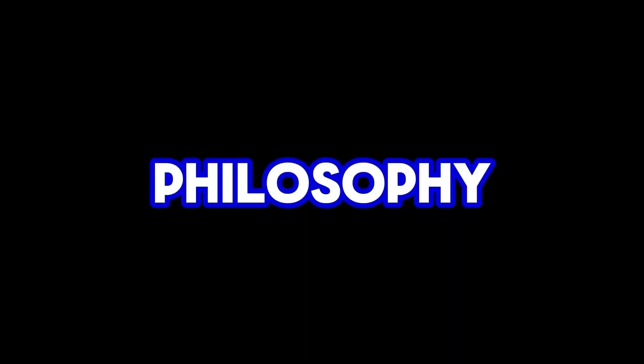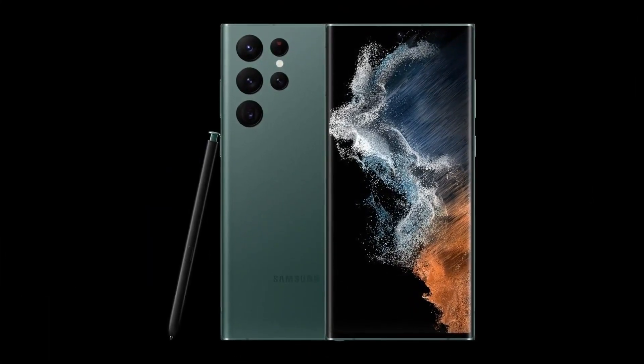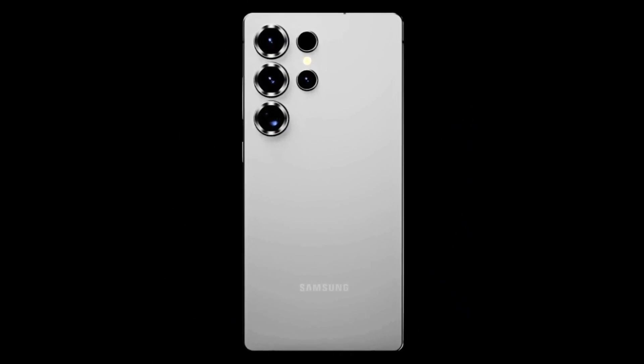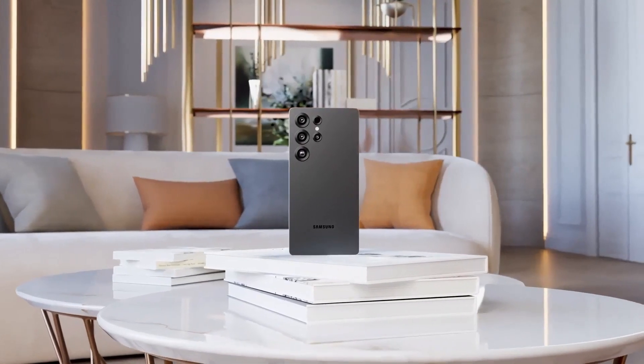Upgrade 2 — Revamped design philosophy: Starting with the S22 Ultra, Samsung adopted a boxy, note-like design, moving away from rounded corners. With the S25 Ultra, Samsung is shifting to slightly rounded corners for better handling. While retaining the elegance of the S24 Ultra, the frame will smoothly connect to the back panel, offering a more comfortable feel without sharp edges.